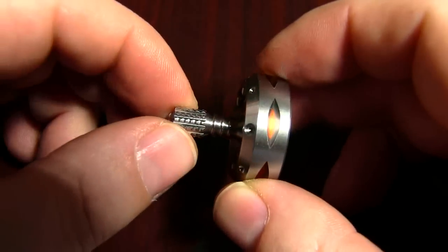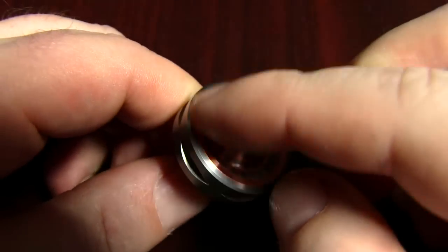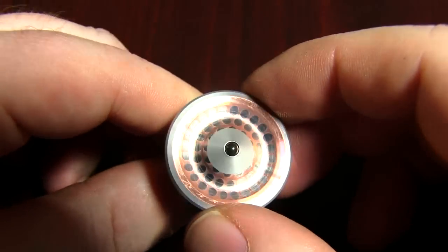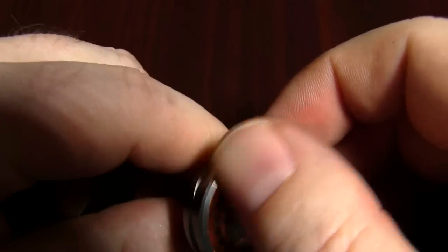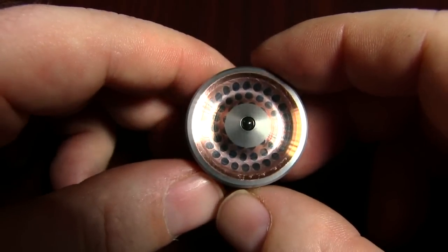This is superconductor — stainless steel over superconductor over stainless steel. I apologize; I used this top for some photography and had some stones in it, and you can see it already scratched up the copper a little bit here, but you'll get the idea.